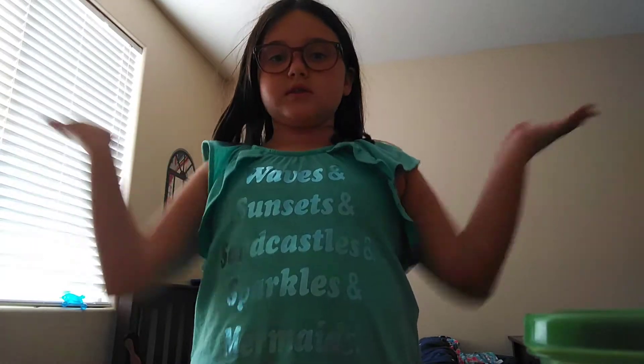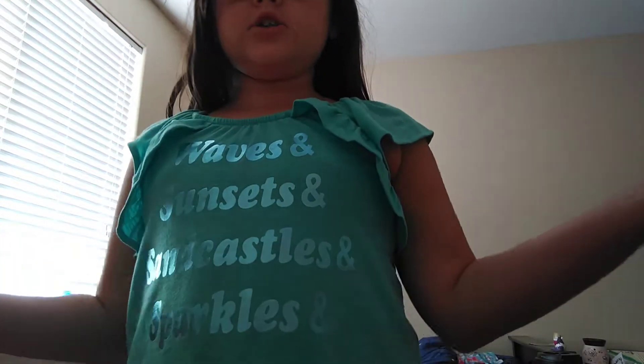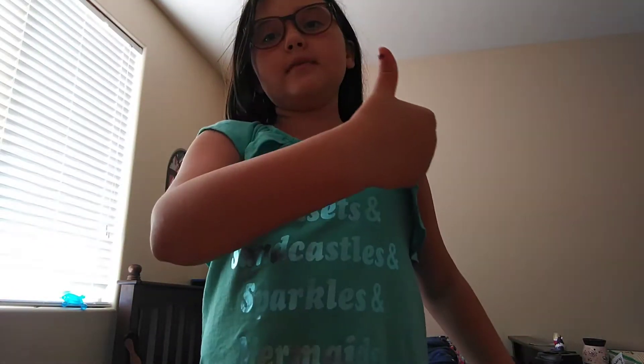Go check out my slime shop at Etsy — it's called Doodlebug Slime Shop. Just so you know, my name is Abby. I will be getting a squishy package later, so I'm so excited. I'll be opening that up soon. Thank you guys so much for watching this video — if you like this video, give it a big thumbs up. If you didn't like this video, comment down below what I should do, or if you just think I should do some more ideas.